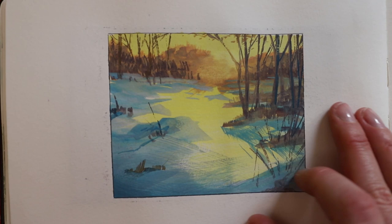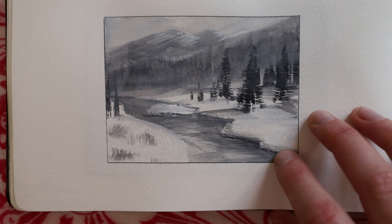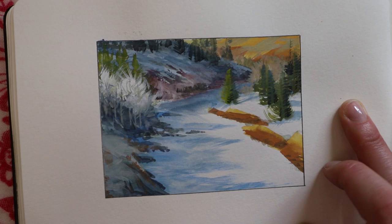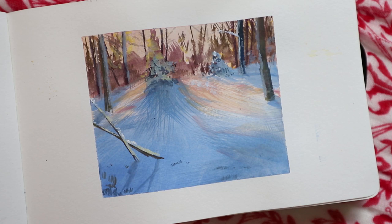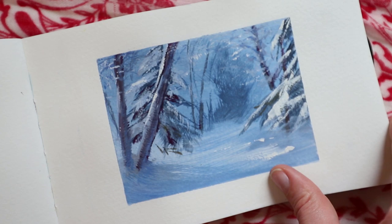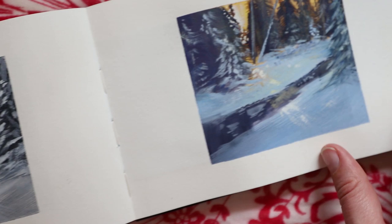Doing value studies before the color study is now something I do for all my commissions and personal work, and it has really helped me in the early phases of a project. Especially because once you get your composition right and your values right, the rest is just fun. You don't have to worry about whether it's working — because once you nail that value sketch in the beginning, you can just trust yourself to run with it.